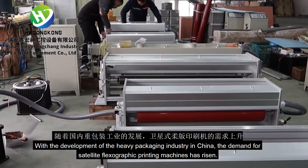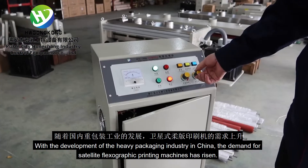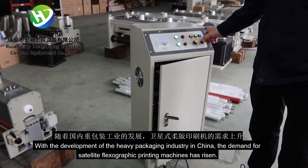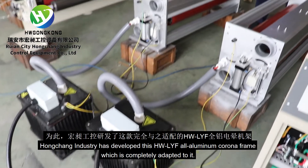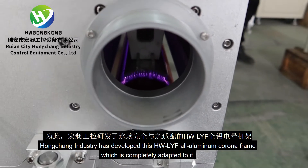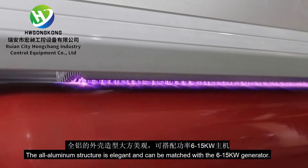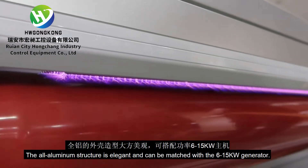With the development of the heavy packaging industry in China, the demand for satellite flexographic printing machines has risen. Hongcheng Industry has developed this all-aluminum corona frame which is completely adapted to it. The all-aluminum structure is elegant and can be matched with the 6 to 15 kW generator.